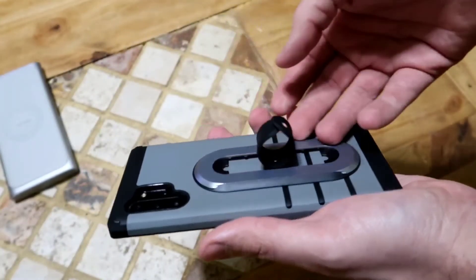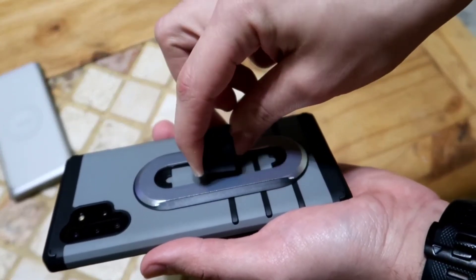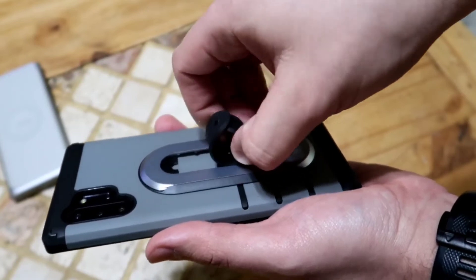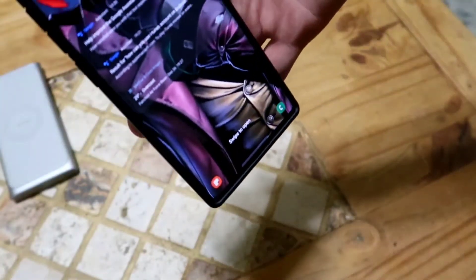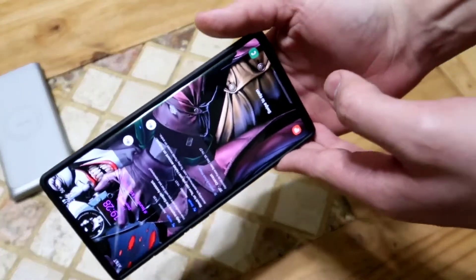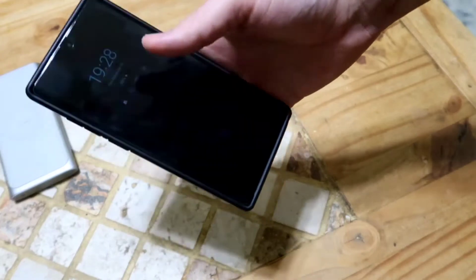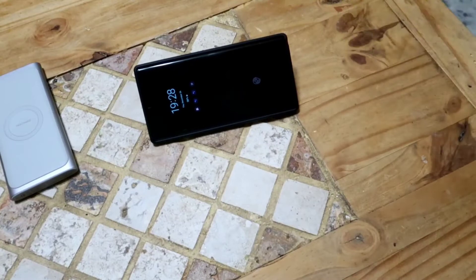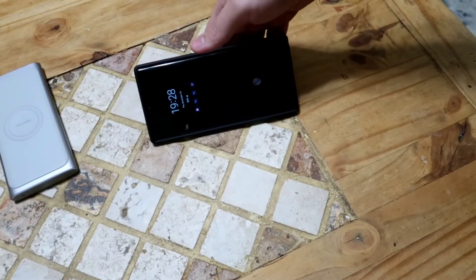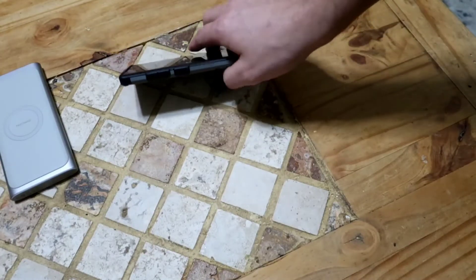You just slide it in like so. You can see it rotates whichever way you want to hold it — 360 degrees. I can't do it with one hand yet, but we'll get there. You can also use it as a kickstand, like so — both ways, either way.